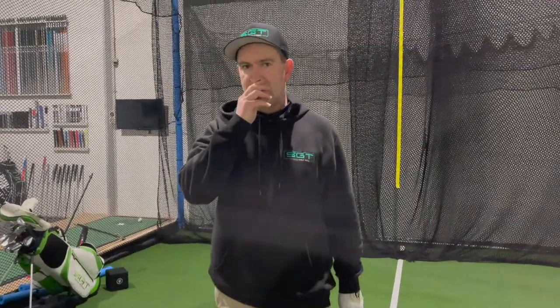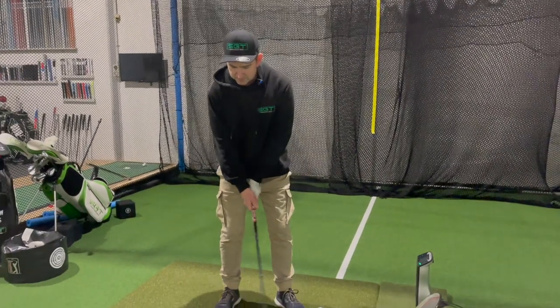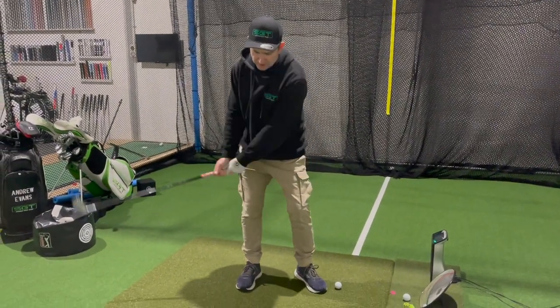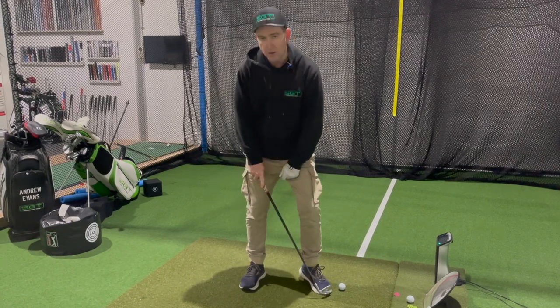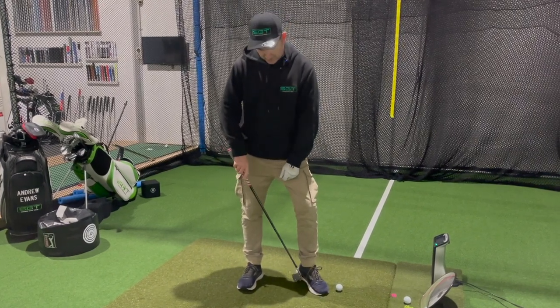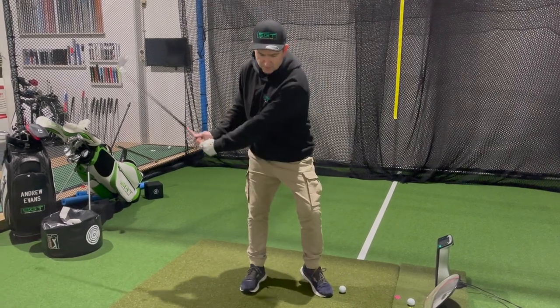One of the key elements to hitting some nice shots is to make sure that the pressure in our feet is good. By that I mean, when we're swinging back, we definitely get pressure - on the backswing, the pressure is left toe and right heel. As I swing back: left toe, right heel.